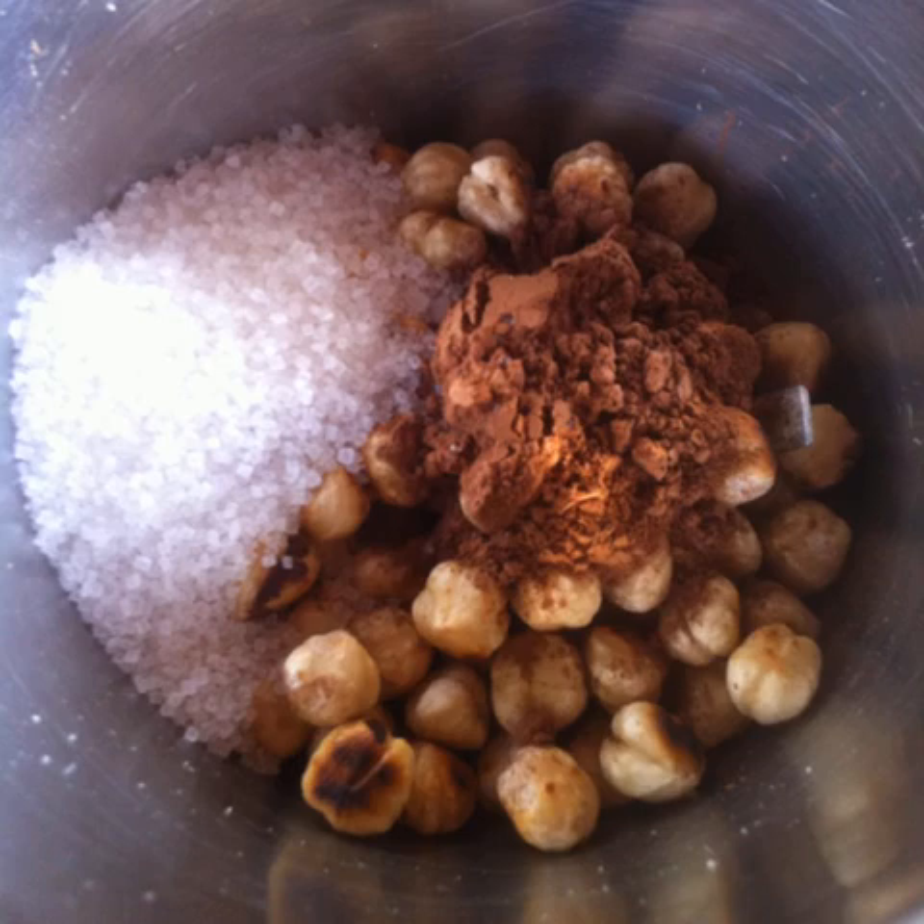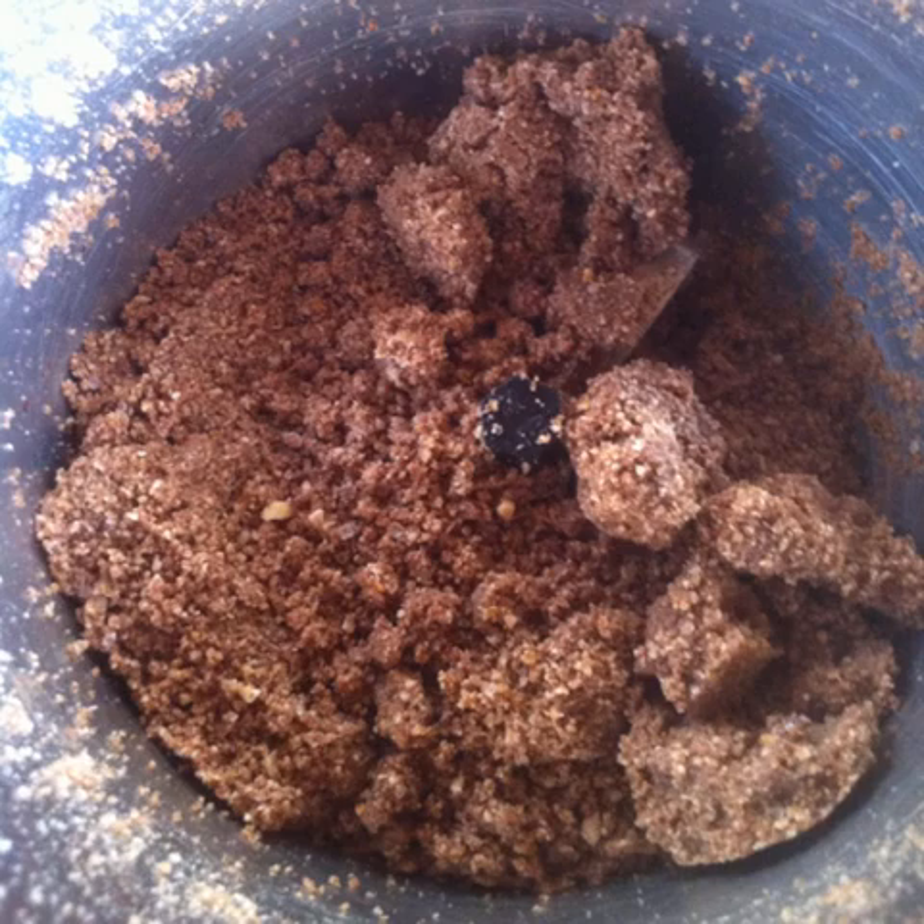Place the remaining hazelnuts, about three-fourths cup of them, into a blender jar along with two to three tablespoons of sugar and one tablespoon of cocoa powder. Blend everything together along with a small pinch of salt until the powder starts sticking together.